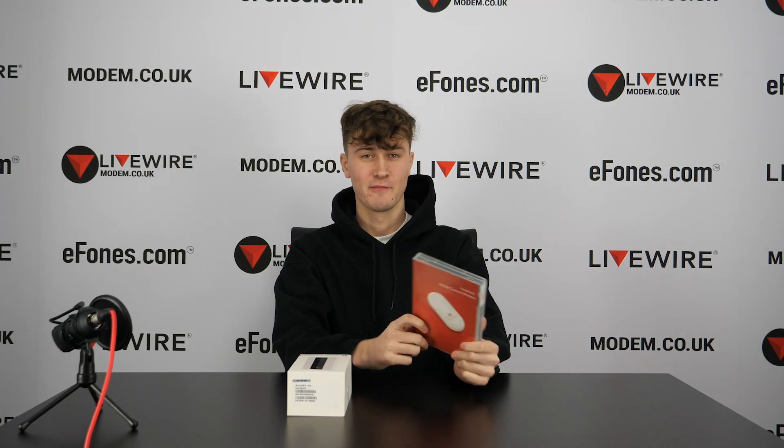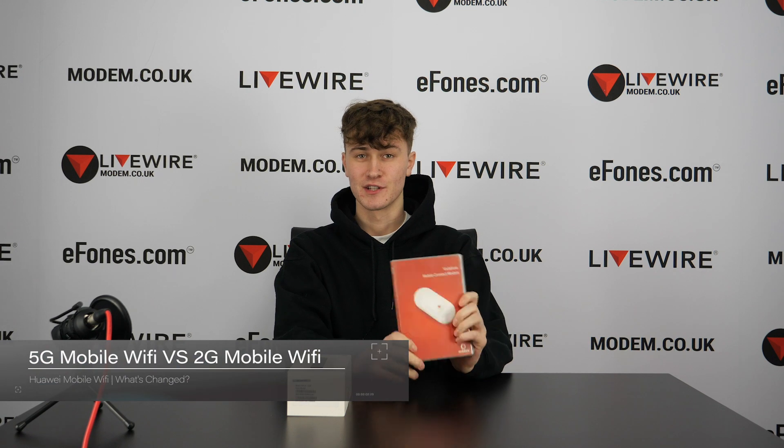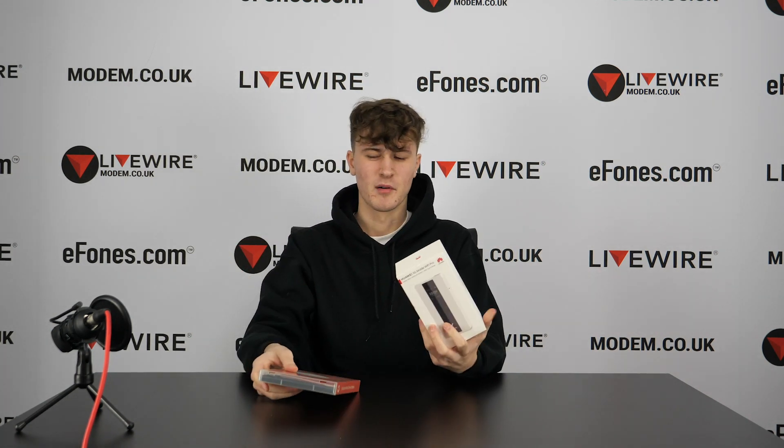Hi guys, welcome to another video. Today we have something quite cool — we have the first ever modem that we sold here at LiveWire Telecom. This is the Mobile Connect modem, the original E220 from Huawei. We're going to uncase it and do a quick comparison between this and our most modern modem, the 5G Mobile Wi-Fi Pro, which we'll set to the side for now.